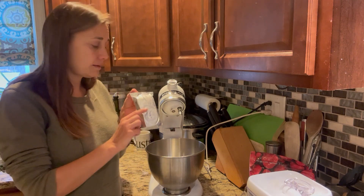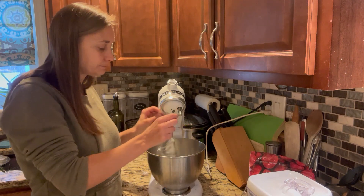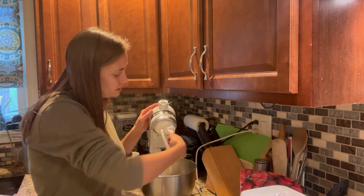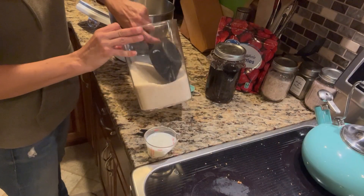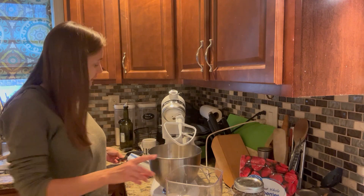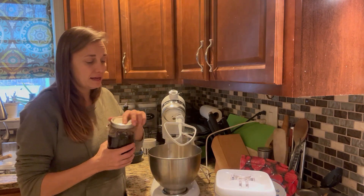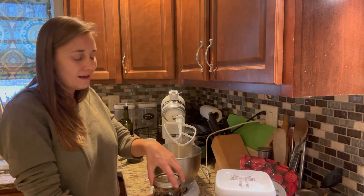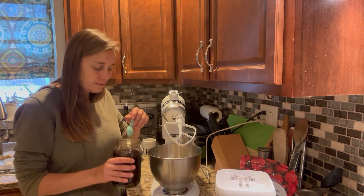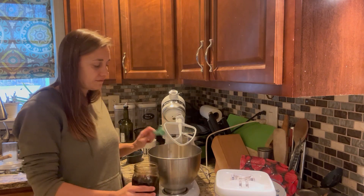I'm first going to put three packages of softened cream cheese into the bowl of my stand mixer. I got these out first thing this morning so they're nice and soft and easy to work with. I'll fit the mixer with a paddle attachment, then add one cup of sugar. I have organic cane sugar here — slightly less processed with a little golden color that gives it a richer flavor. We're also going to add about a teaspoon and a half of vanilla — a little extra vanilla I think is going to make this extra special.